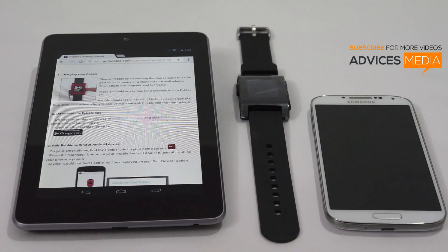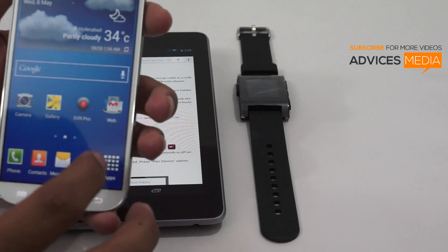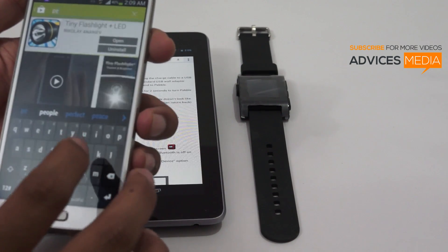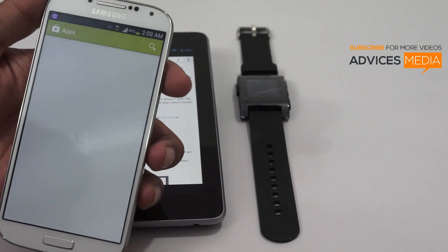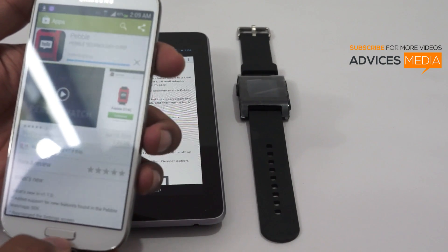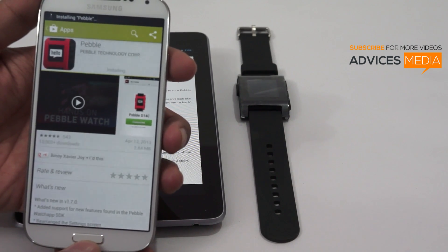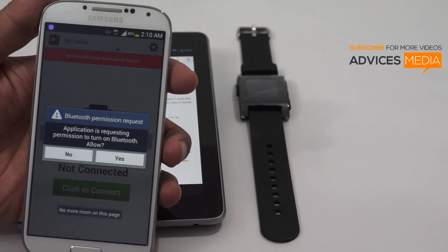Next, it mentions that you need to download the Pebble application. Let me do the same — I'll go to the Google Play Store, search for Pebble, and install the application. Let's wait for the application to be downloaded, and once it's installed, let's open it.